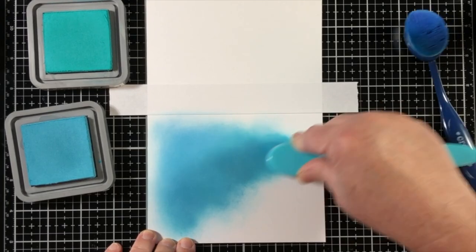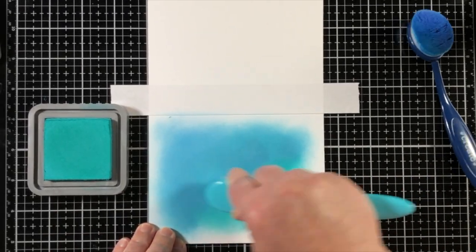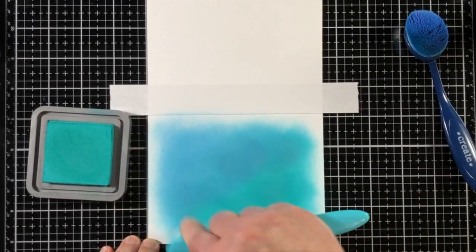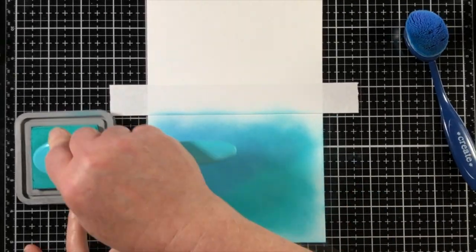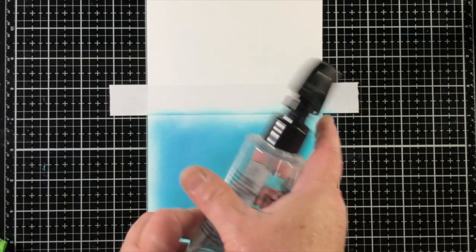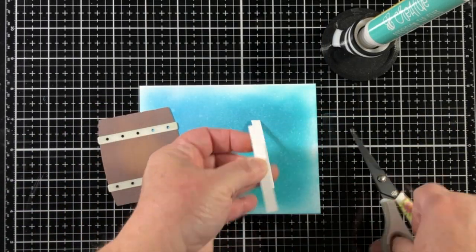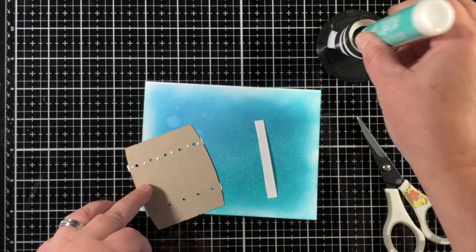I'm going to add ink blending directly down to the card base using three different blues from my Distress Oxides collection. I'm looking to have this be like an uncloudy autumn afternoon — just the look of a thought bubble or a daydream that looks like a cloud. The idea is not harsh lines on the background but something very hazy.